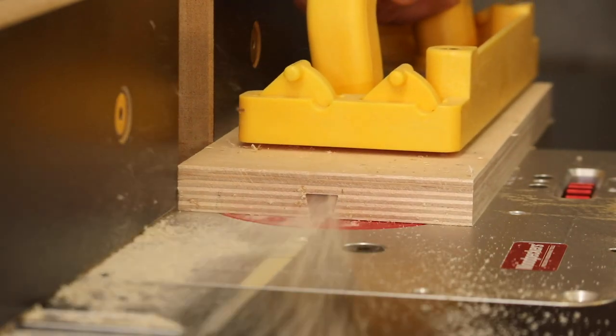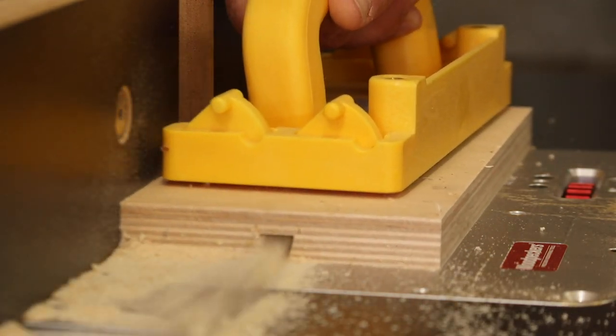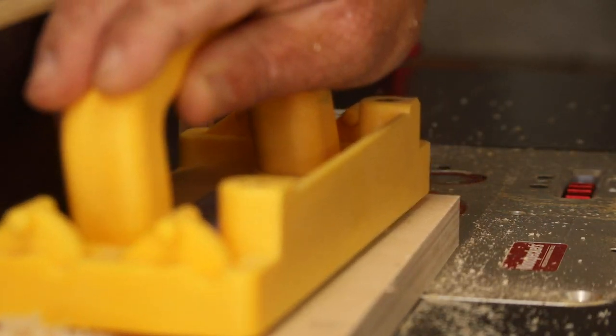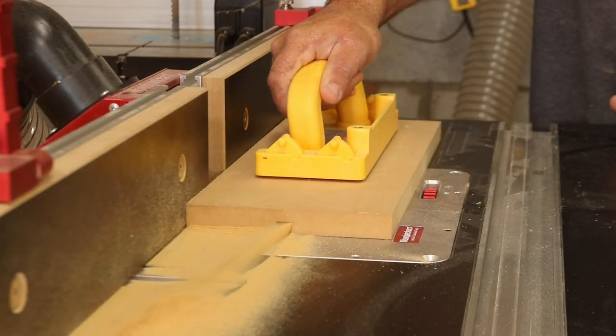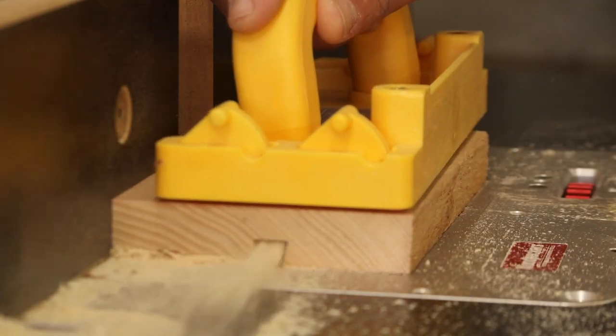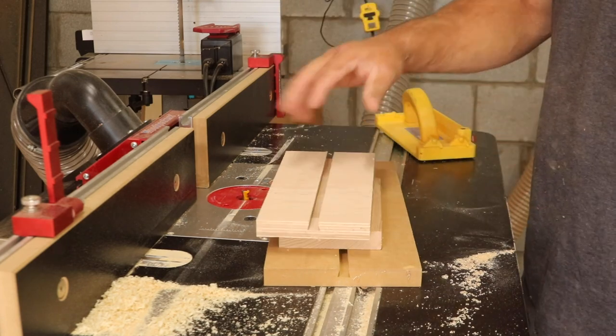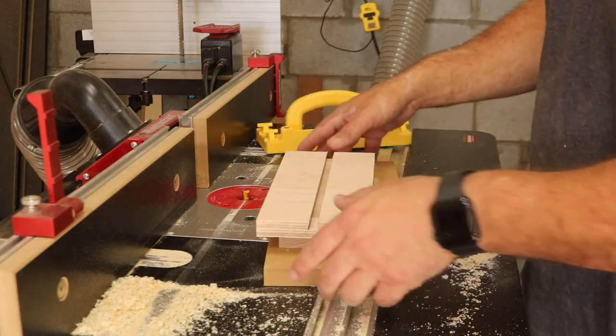After I got that set up in the router table, I went ahead and routed sliding dovetails in three different types of material: three-quarter inch plywood, three-quarter inch MDF, and three-quarter inch hardwood, which I did in ash. These three different types of material should give us a really good idea of just how strong these sliding dovetails are.